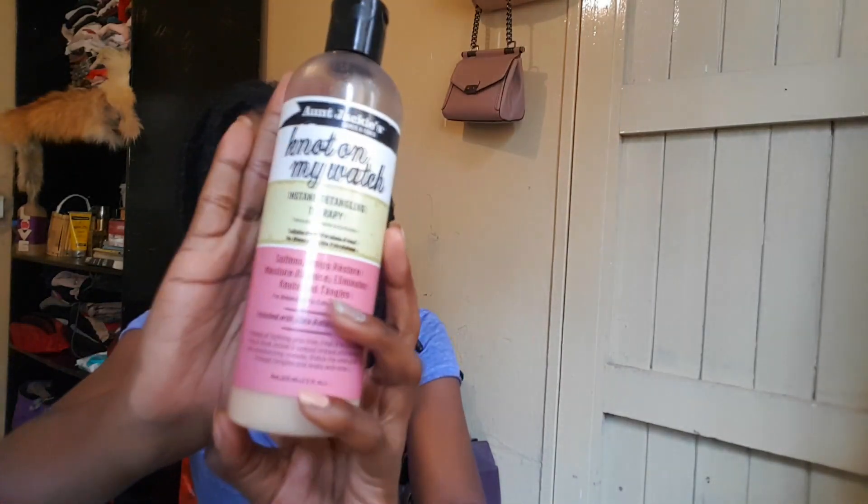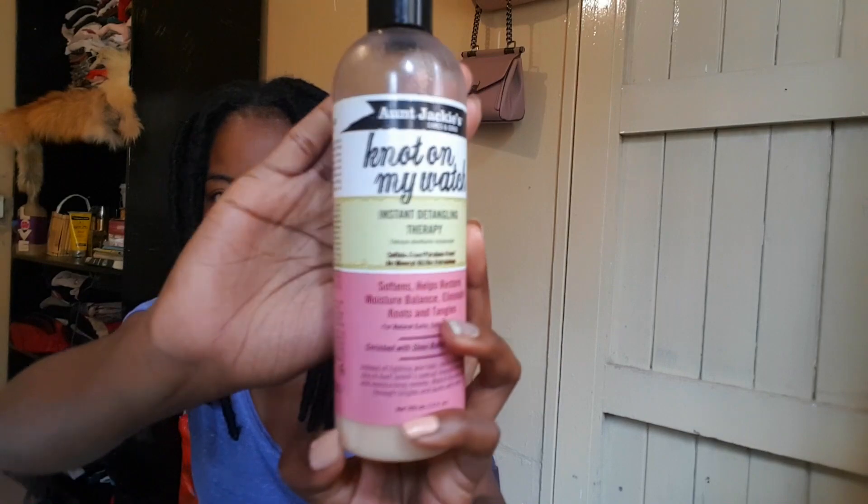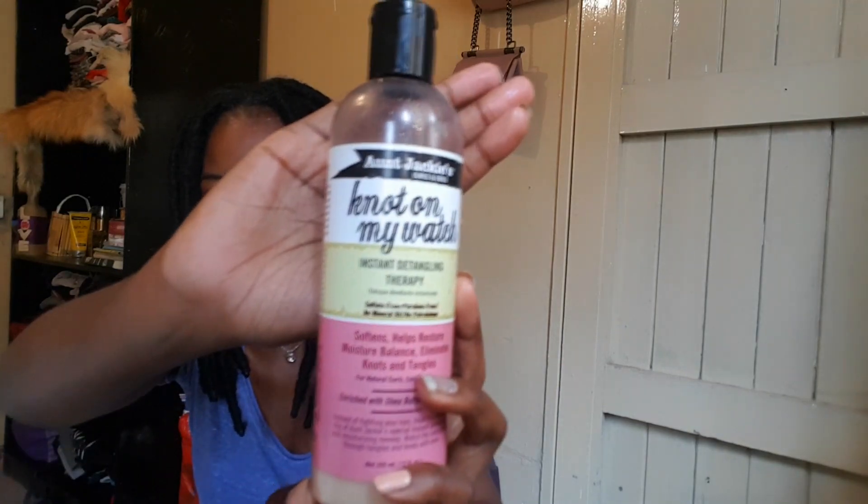First off, we're going to need some water, and we're also going to need some Knot on My Watch detangler by Aunt Jackie's. This will help with detangling any stubborn matting. We will also need a pair of scissors and a wide-tooth comb. Without further ado, let's jump right into the video.